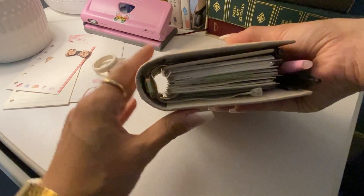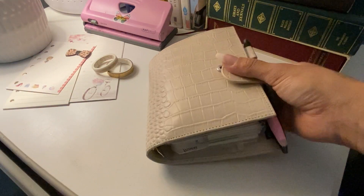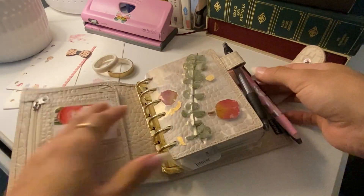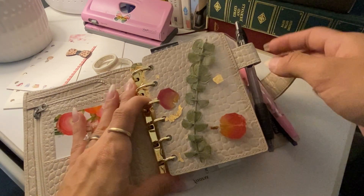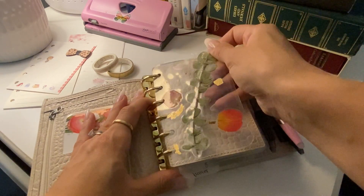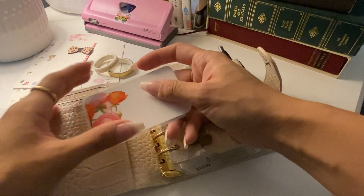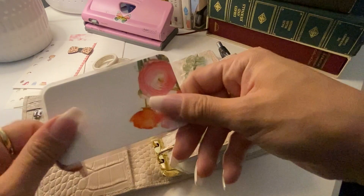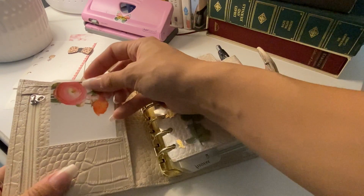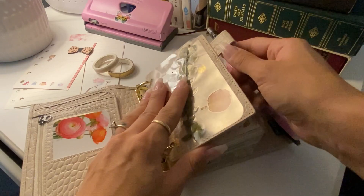It looks pretty nice. Before, it was kind of making a triangle shape, which I did not care for. So this is the A7 size, and basically this is laminated dried flowers — kind of rough and ready. I've had these flowers for a long time and I wanted to use them. And then this is a blank card that I laminated. I plan to use it for a recurring task card, maybe — I also have other ideas.